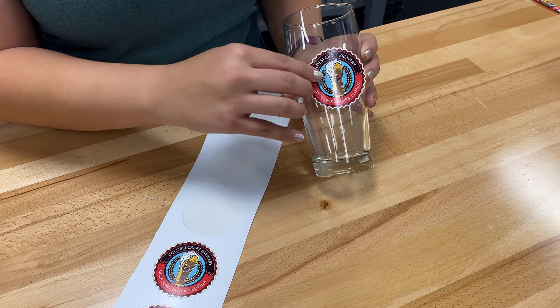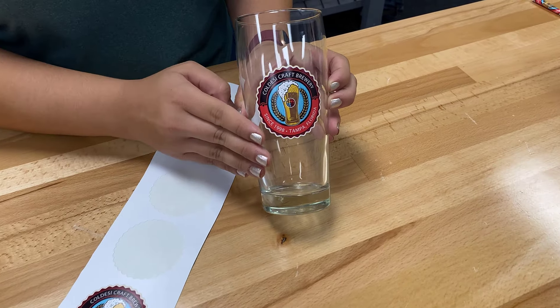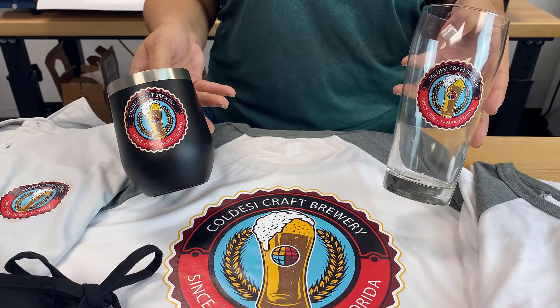On Coldesi you can also find a variety of materials for your Roland BN20. They're going to allow you to create custom glasses, tumblers and even car decals.